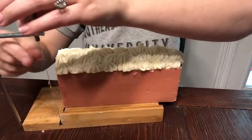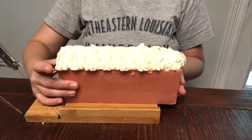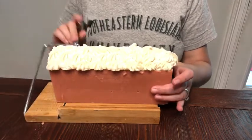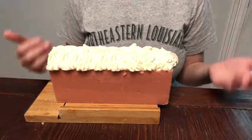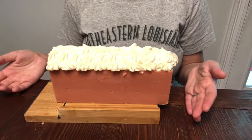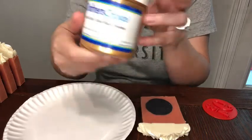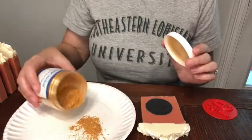They're cute, cute, cute! I'm going to keep on cutting but I'll cut to the stamping. I'm going to use this sparkle dust gold mica and put a little bit on this plate.